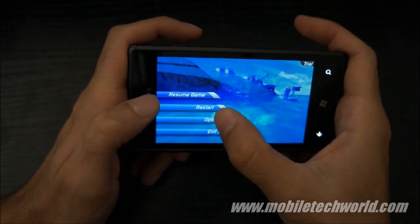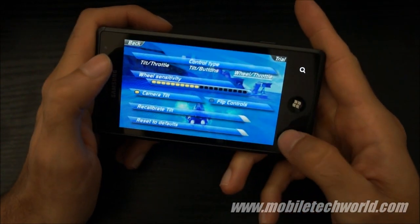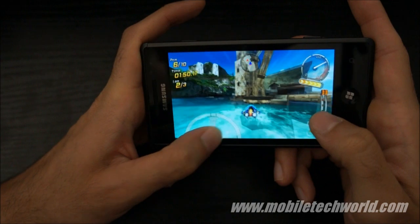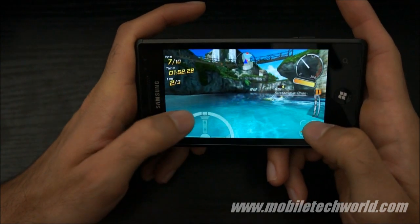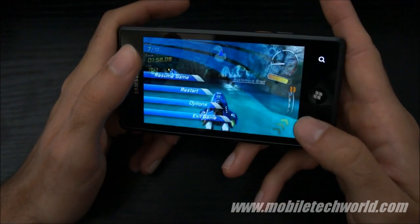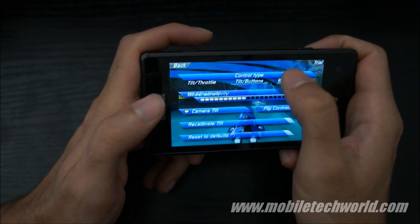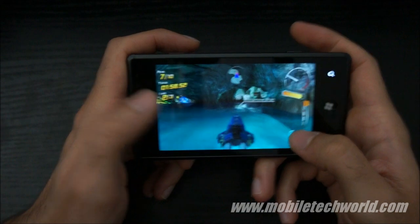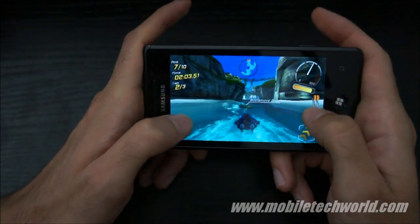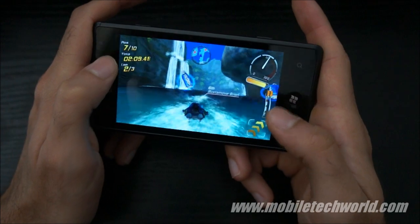Let's go back and change the controls — try putting the wheel now. As you can see, I'm now controlling my boat using the wheel. It's definitely easier using the flip controls. I don't have an icon on the lower left anymore; I just have the throttle icon right here to go faster or slower.